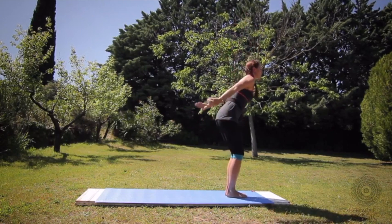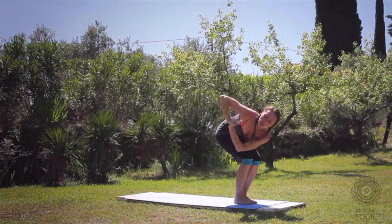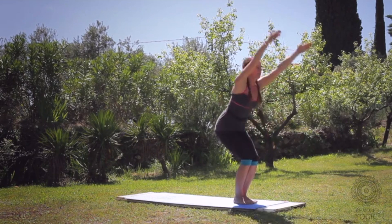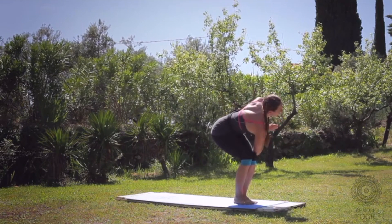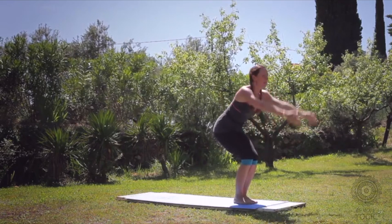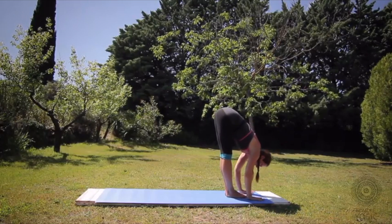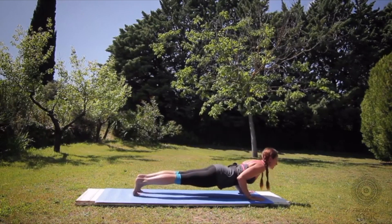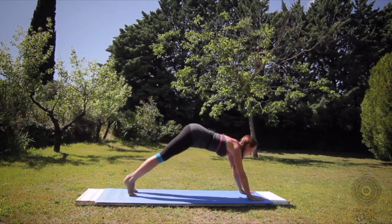Variation three. Bend the knees — Utkatasana, chair pose. Hands to prayer. Take a twist to the right as you exhale. Come back to chair pose, breathe in. Take a twist to the left, breathe out. Chair pose, inhale. Swan dive and fold, exhale. Flat back, prepare. Jumping or step step back — chaturanga, look forward. Upward dog or cobra. Down dog.